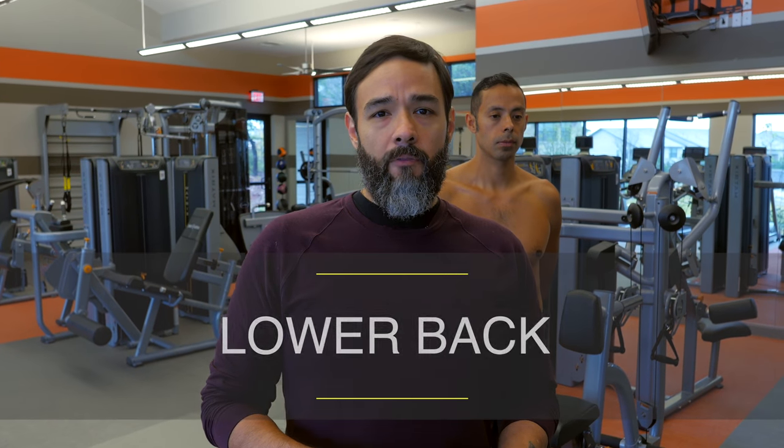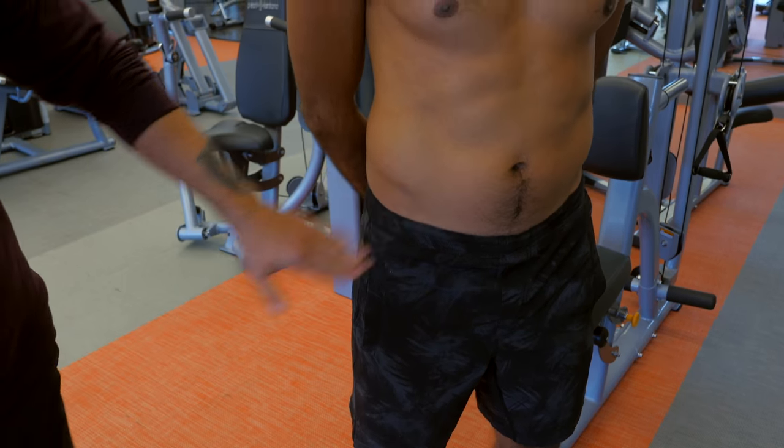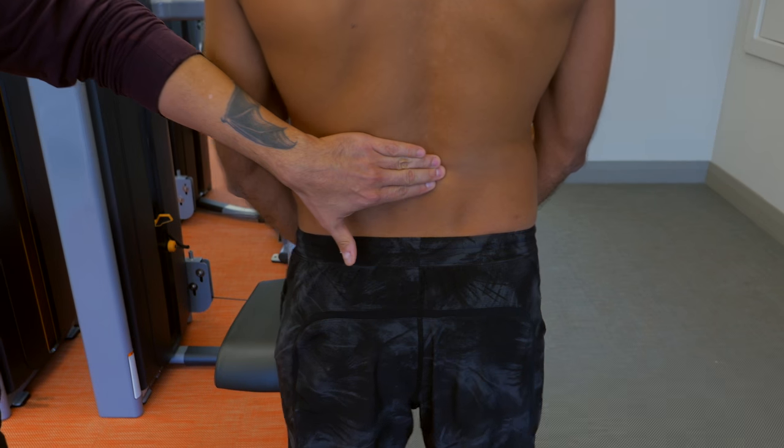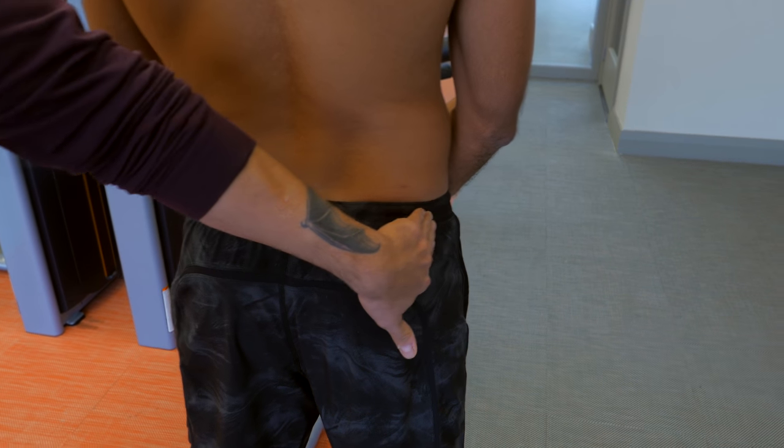For lower back pain, the four major spots for HelioPatch are at the hip crest, the lower back, where the hip meets the sacrum, and the lateral hip.